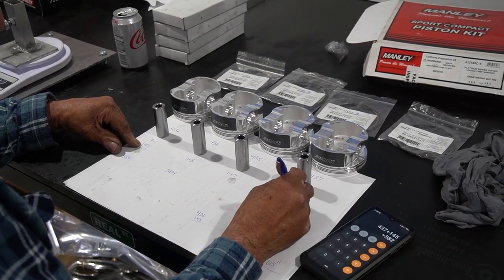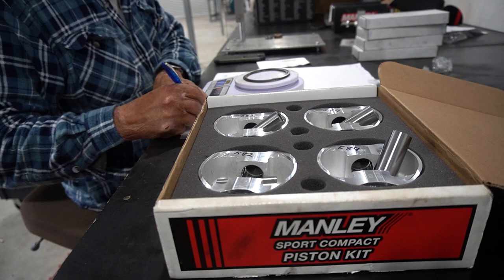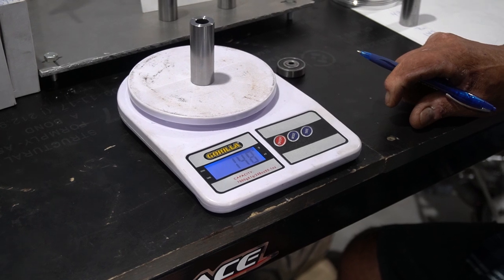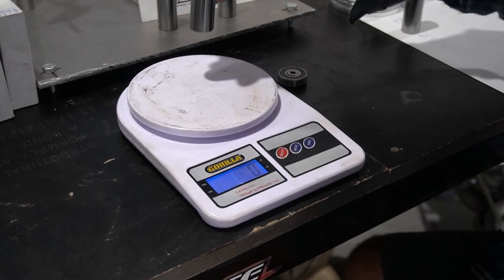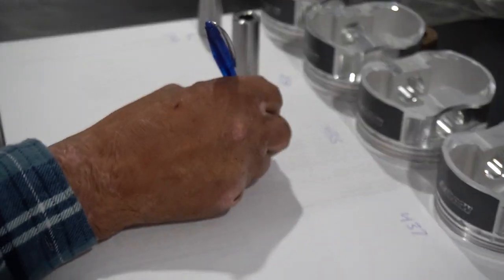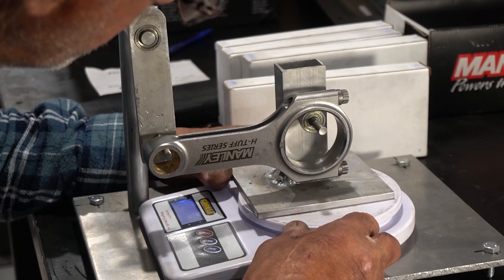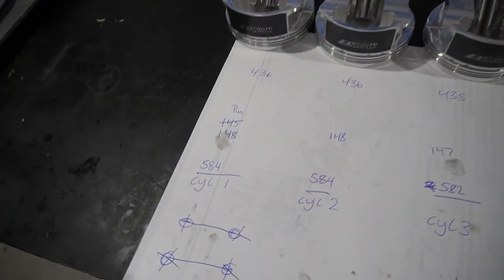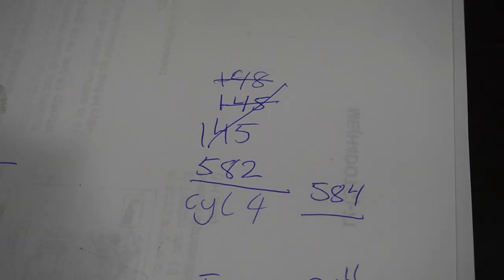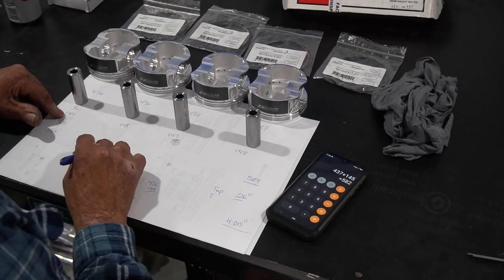Now that the machine work is done, we can start on the rotating assembly. Even though we're using really reputable and good quality parts, there's always going to be slight differences in the weight of these parts. So what we've done is individually weigh each piston, each rod, and each gudgeon pin to ensure its weight, then re-weigh it to prove credibility, and note it down. This allows us to assemble it with the most balance possible. On cylinders one and two we have 584 grams, and three and four at 582 grams. This may not sound like a lot, but at high RPM your bearings are going to thank you.